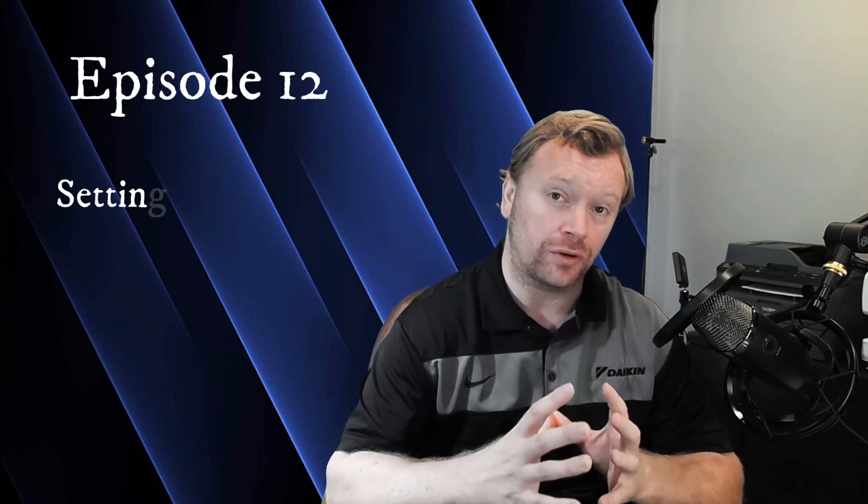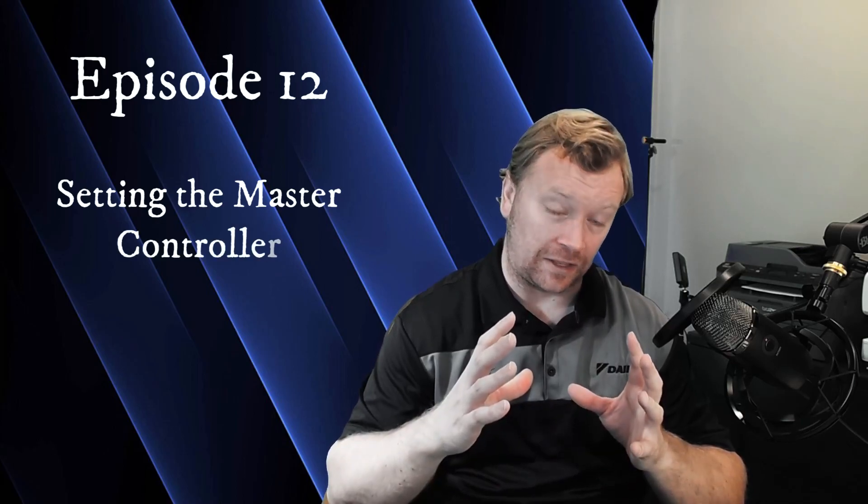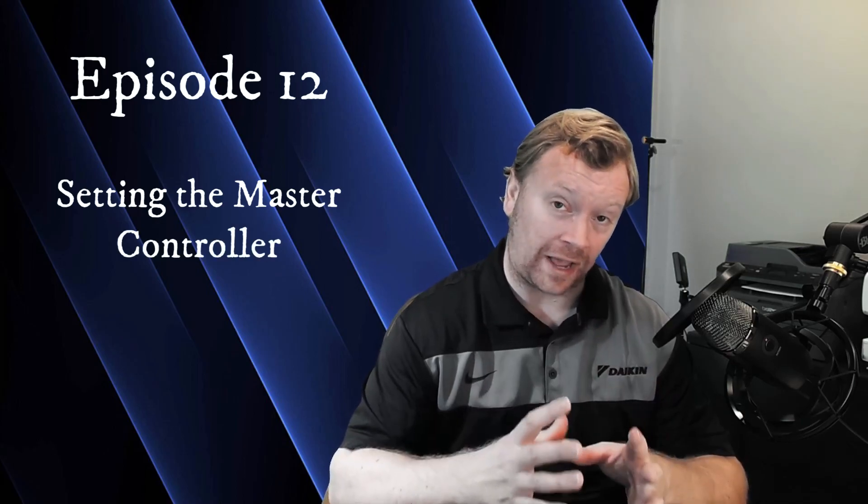Hi everyone, I'm Dana and welcome back to Inverter Always. So in today's video, we are going to be continuing the Daikin VRVS install series, but it's going to be a really easy video today. We're really just going to be focused on setting up your nav controller as the master. And if you accidentally set up the wrong nav controller as the master, I'm also going to show you how to change the master controller on a Daikin VRVS system.